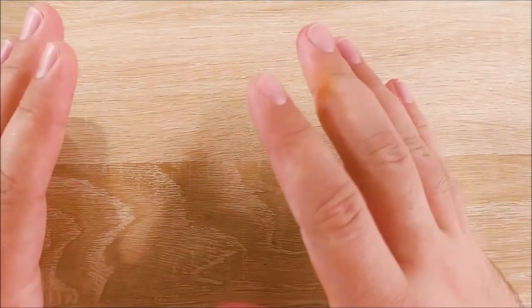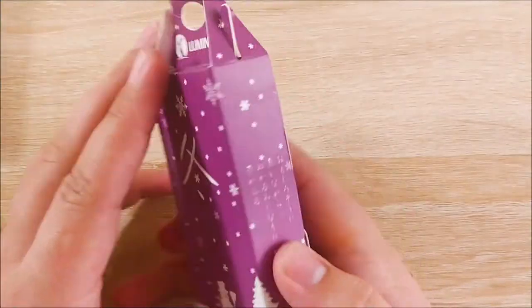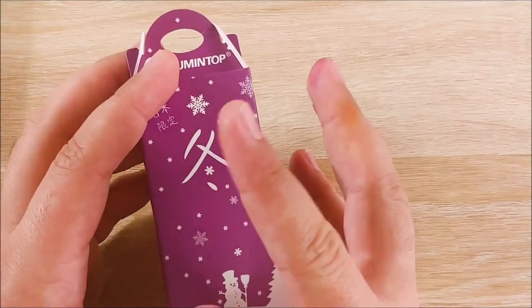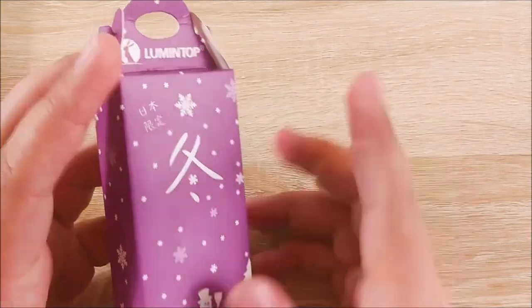Hey everybody, Jake here, and I have a couple of unboxings real quick today. The first one here is actually a flashlight — this is a Lumetop EDC-01 from Massdrop. I also have a Kaiser Feist, so we'll get to that one in just a minute.